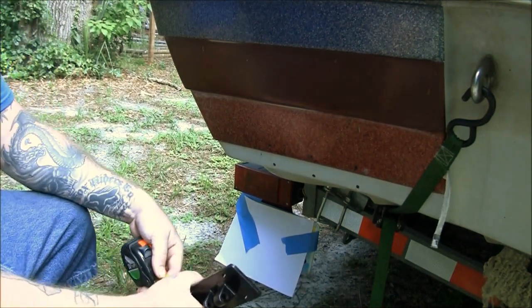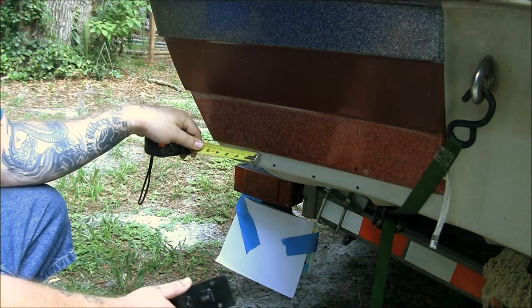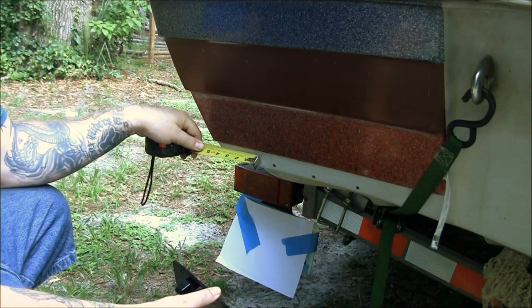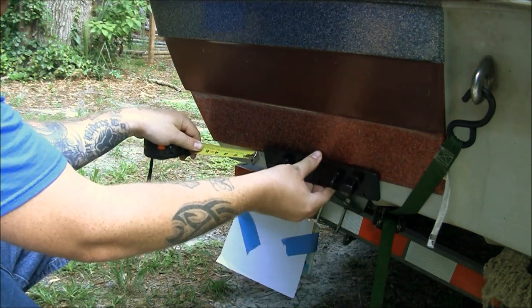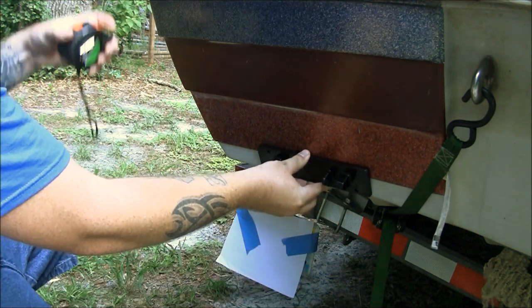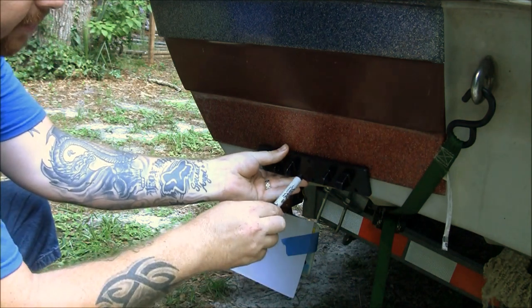The first thing you want to do is take a tape measure and mark over how far you want your tabs to sit. I want mine four inches — it says three to five inches so I split the difference at four. Put your plate up, take a Sharpie marker and mark all your holes.